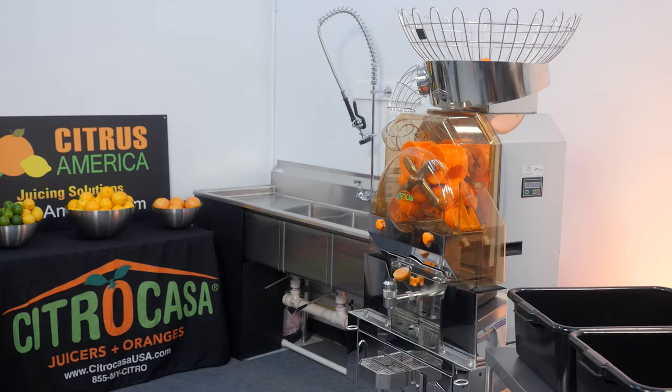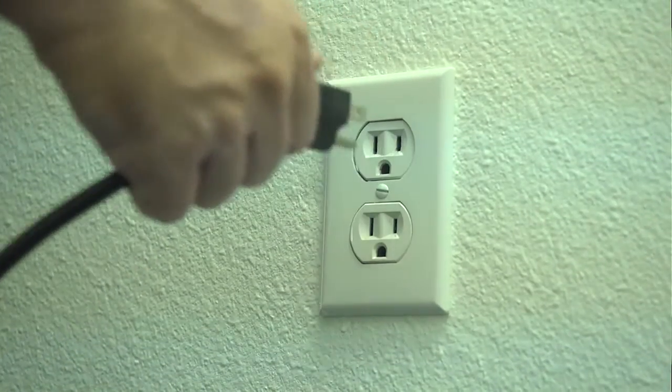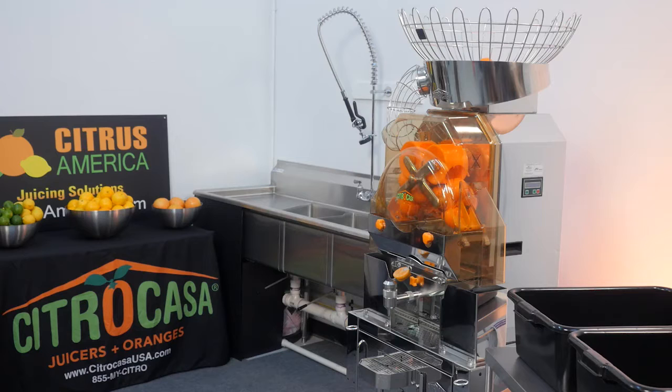When you start cleaning, the fruit basket and the fruit supply tunnel must be empty. Be sure to shut down and unplug the juicer before you start cleaning. All removable parts on the juicer are dishwasher safe, except for the acrylic front cover and the side chutes. These parts must be cleaned in the sink with warm water, a soft towel, and mild dish soap.